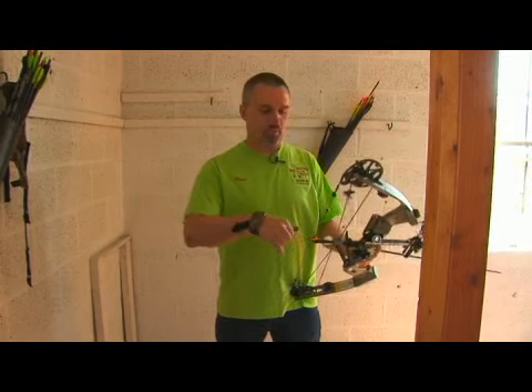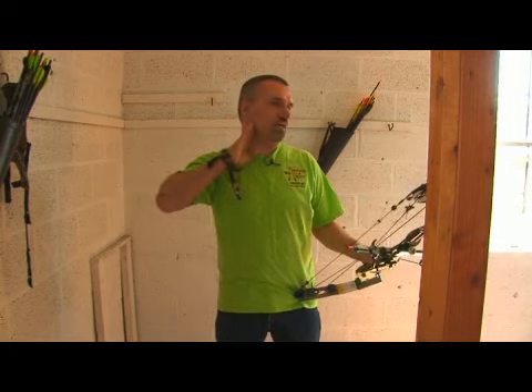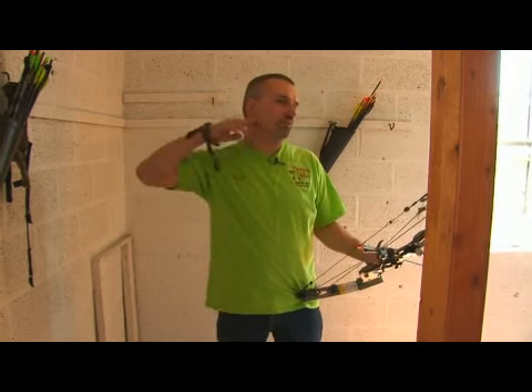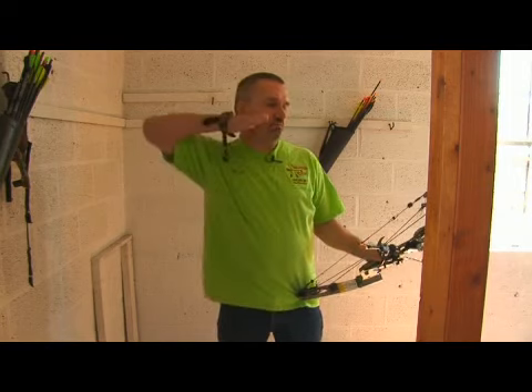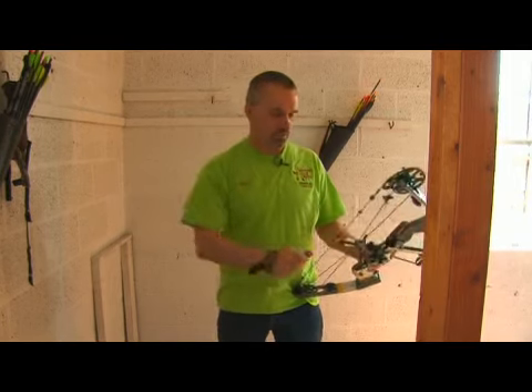When I draw the bow back, the first thing I am looking for is my anchor point. My thumb hooked on the back corner of my jaw. My finger will be here, my thumb will be here. This bone, where your jaw goes up to your ear, will be set right in the web of my hand, right like this. This will enable me to properly execute my shot.